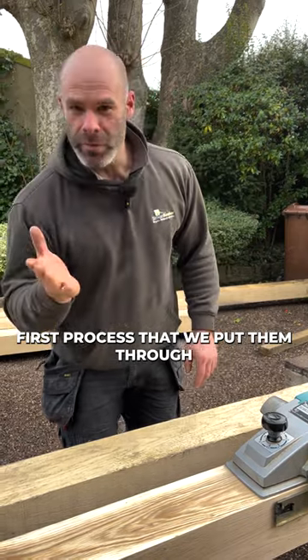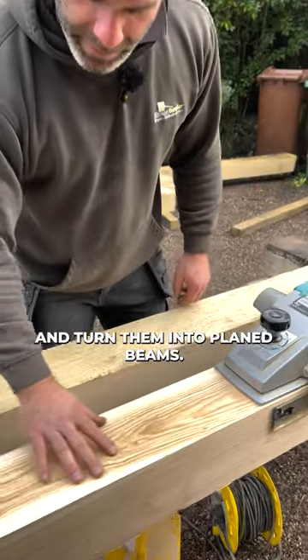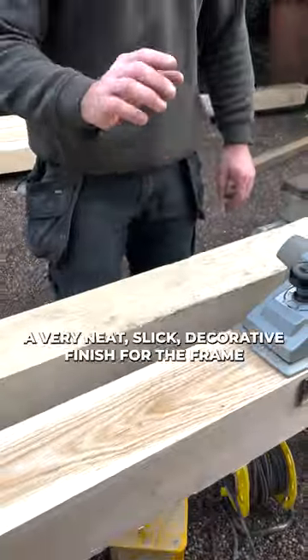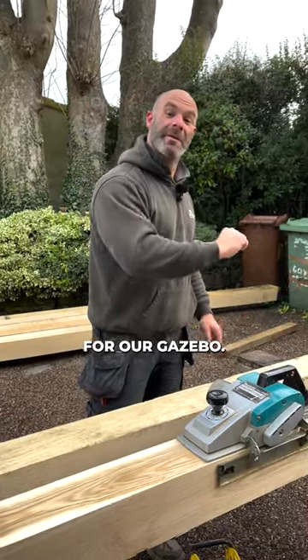The first process that we put them through is to eliminate those saw marks and turn them into plain beams, nice and smooth. That gives us a very neat, slick, decorative finish for the frame for our gazebo.